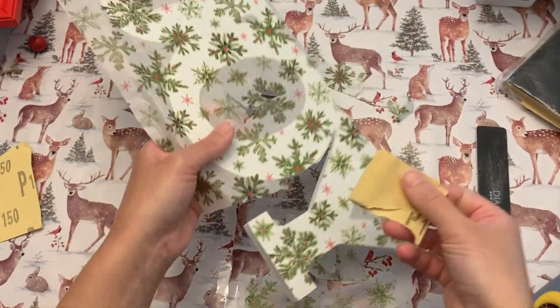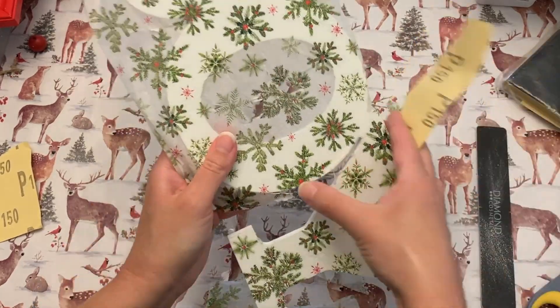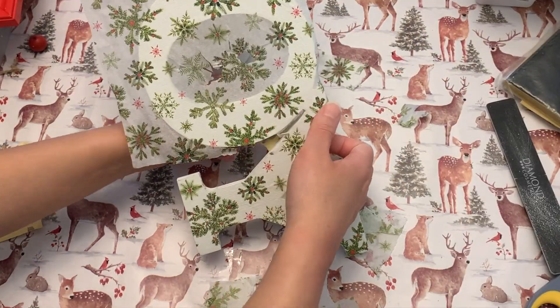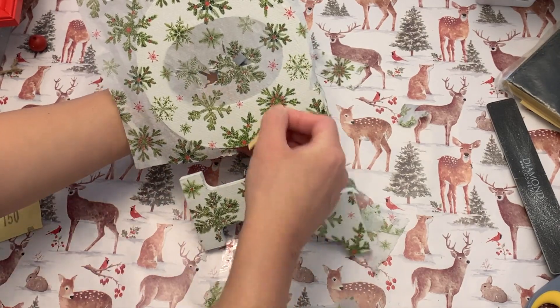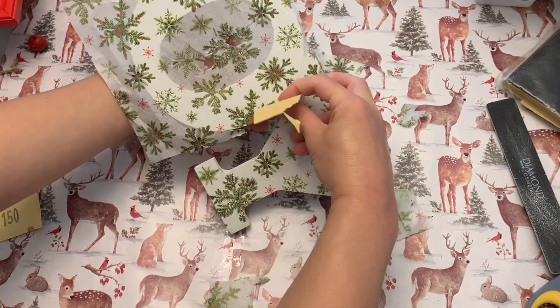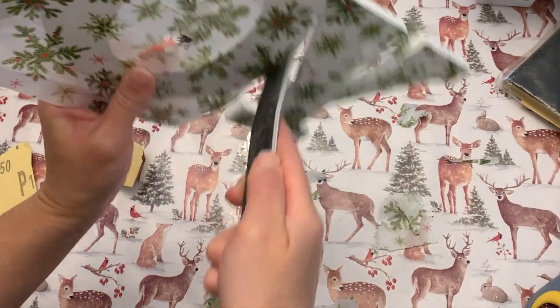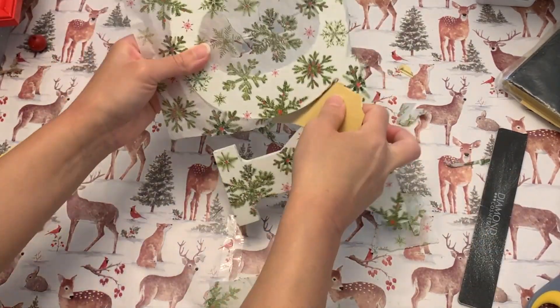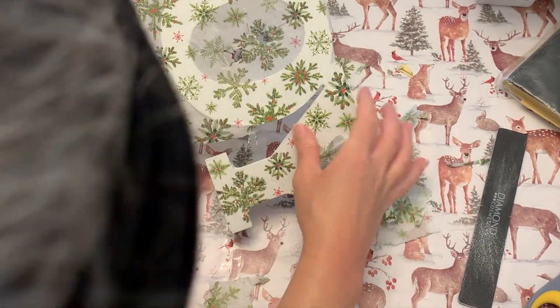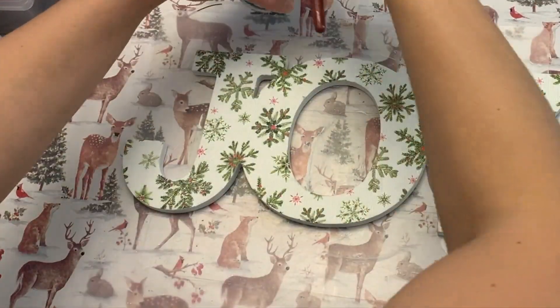For the tiny little places, I'm using a piece of sandpaper. I ended up propping one end of the Joy sign on a bottle of paint and just slowly pulling it through to sand off those hard-to-reach edges, and it worked perfectly. I kept going around the whole thing, going back and forth between the sanding block, the sandpaper, and the emery board until I got a nice clean edge all the way around.